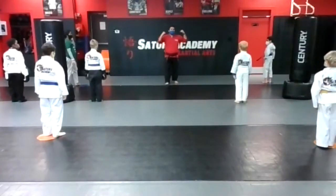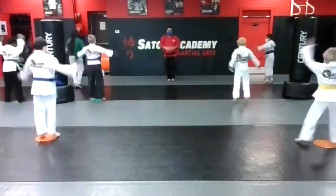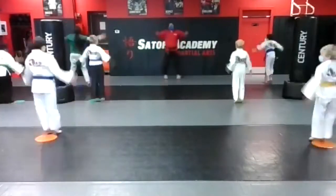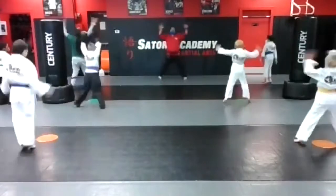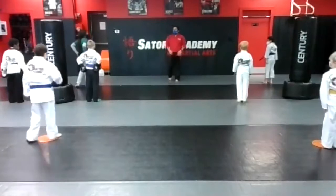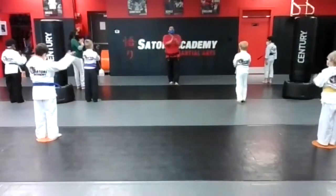All right, let's start today by doing 10 jumping jacks, nice and strong. Ready and go: one, two, three, four, five, six, seven, eight, nine, ten. Stand at attention, say oos, ranchi. Now let me see you guys give me two claps.